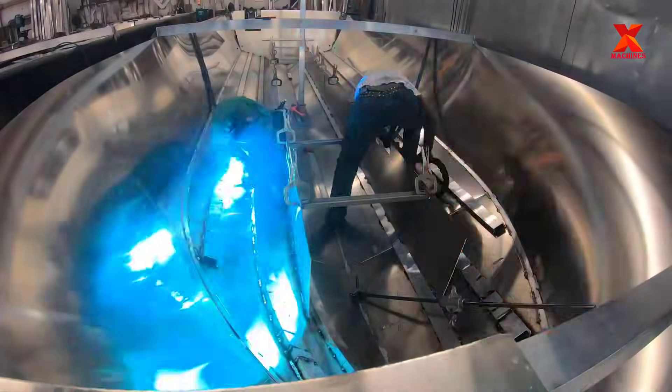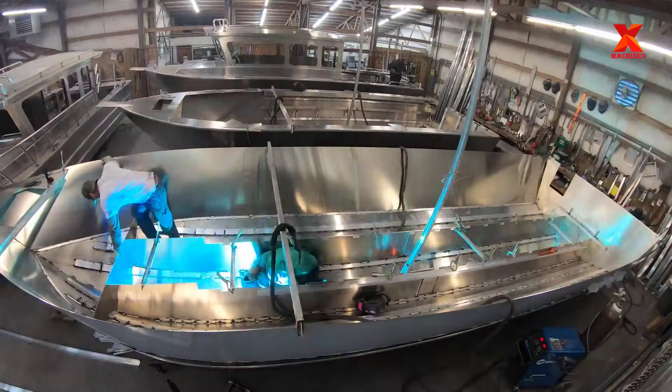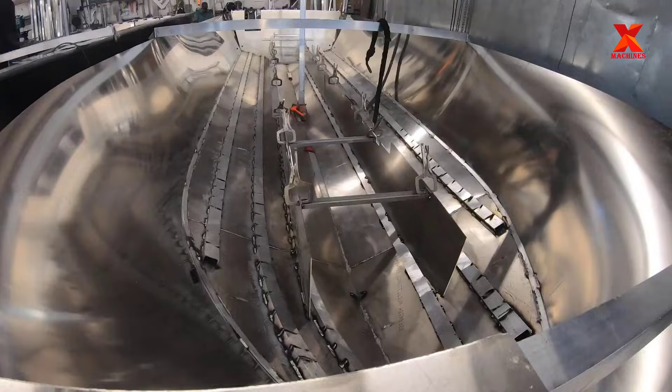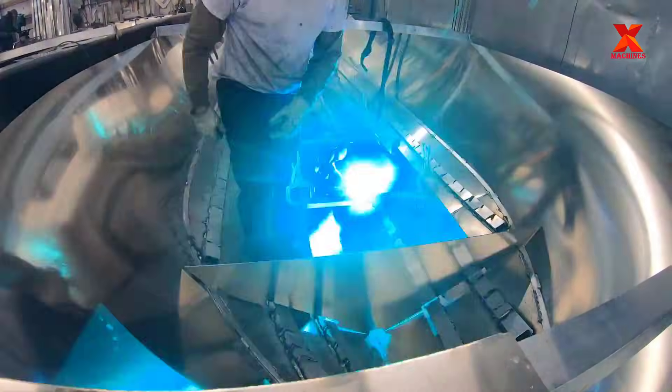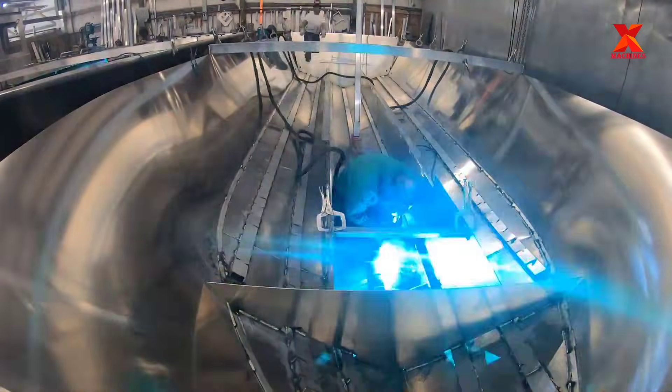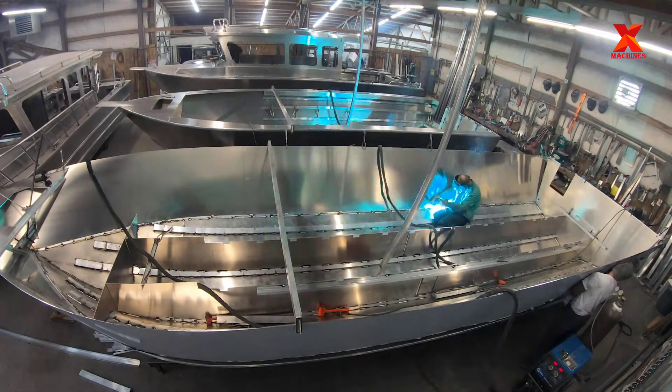The boat is assembled from long aluminum plates, which are welded together and fixed by steel frame bars. The aluminum sheets are welded together by long welds — this is a very difficult job. These welds need to be even and watertight. Therefore, welders need to be highly skilled and perform welds very carefully and meticulously.